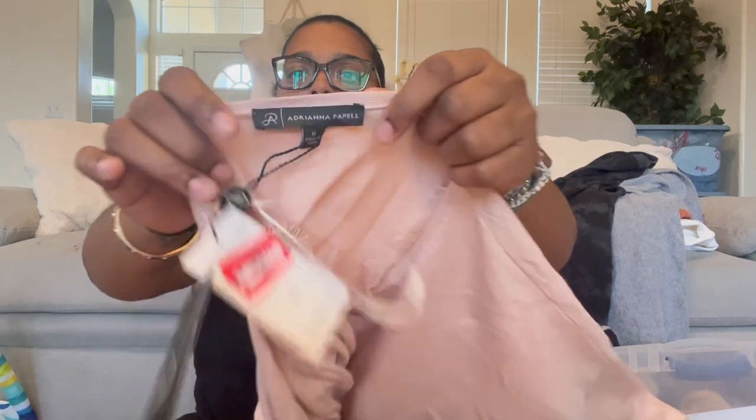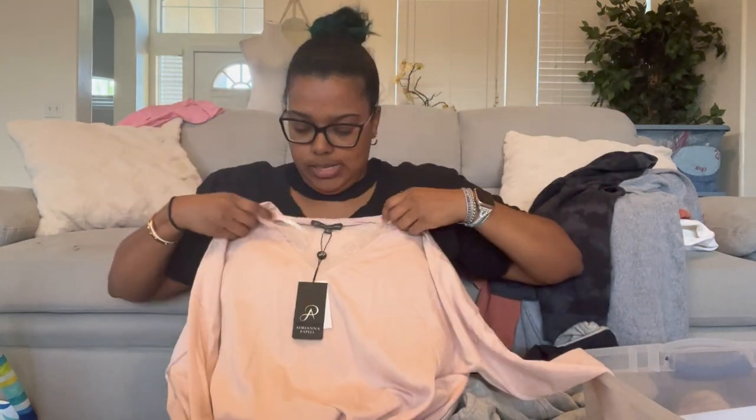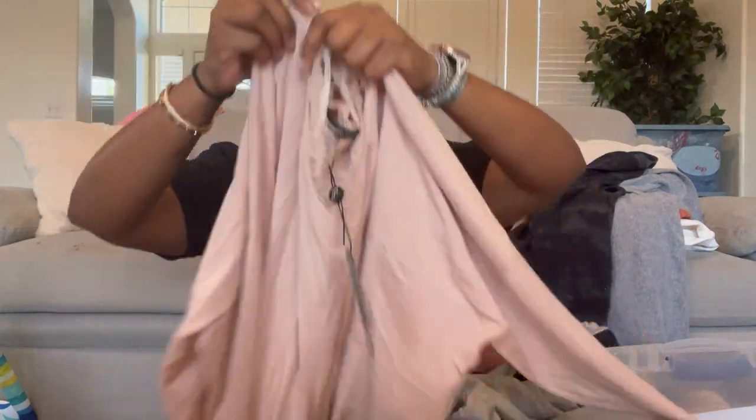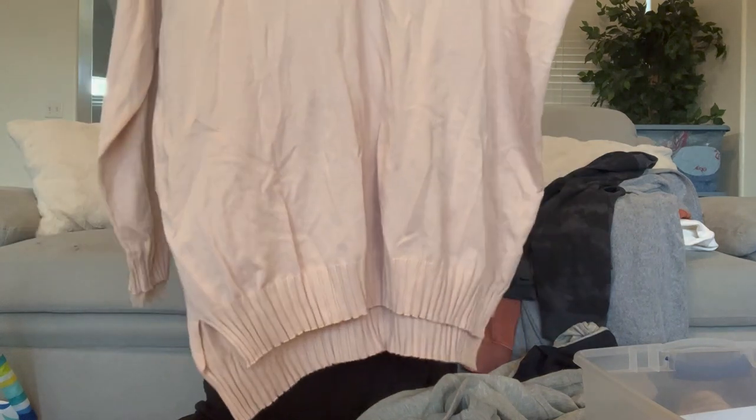Oh, this is cute — Adriana Papel, I love this brand. It's a medium with a beautiful lace neck detail and lace on the bottom hem. So cute — they did a fantastic job with this blouse. It looks kind of big for a medium, so we'll see if I can squeeze into it.